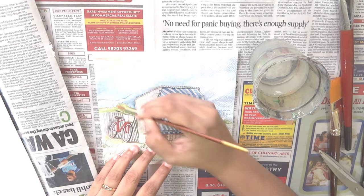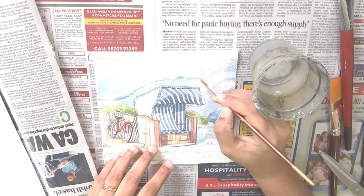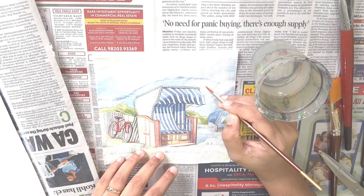I'll be using this design for today's project. Now dip your brush in water and begin wetting the tissue around the edge of the design.